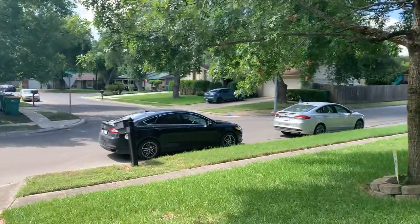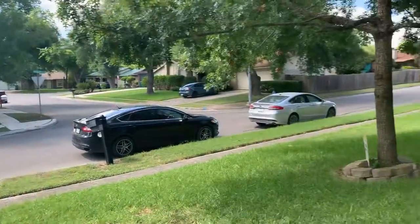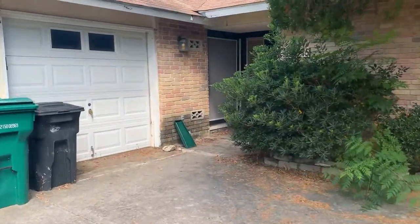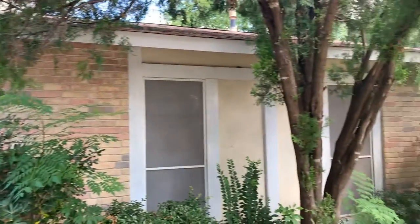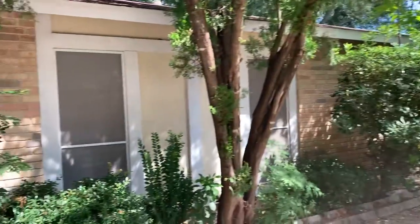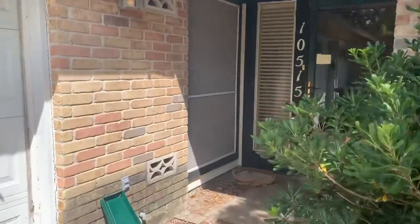The neighborhood is from the 80s, nice and quiet, working class. Brick front. If you want to paint the exterior, you're looking at probably about twenty-five hundred to three thousand somewhere around there because there's a lot of brick. But you're not going to paint the brick, just the fascia and trim boards.